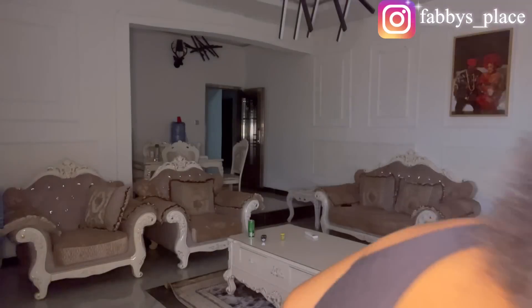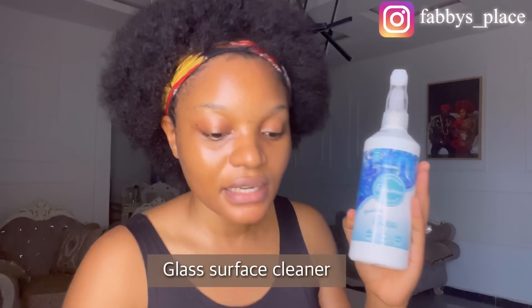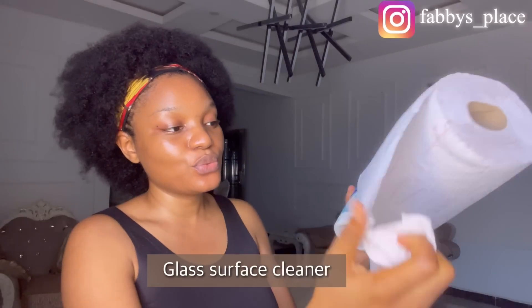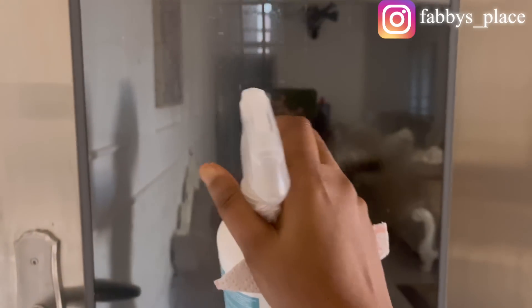Another thing I love that makes my house look good and smell clean is this Fabulosa sparkling glass cleaner. I use it to clean my windows. What I usually do is take some paper towel, spray the Fabulosa sparkling glass cleaner onto my glass door like so, and then use the paper towel to wipe the door. It removes all the dirt — you can see the dirt coming right off.